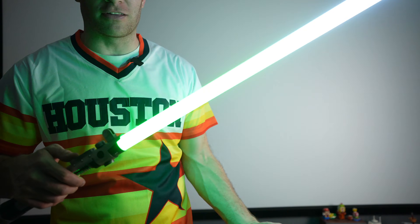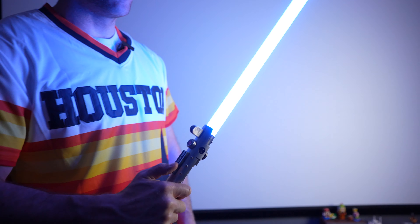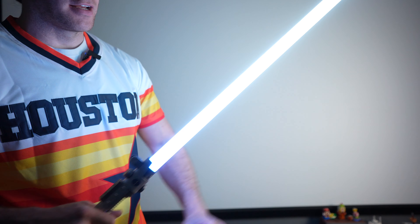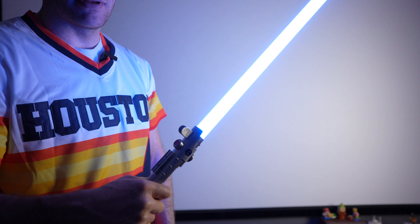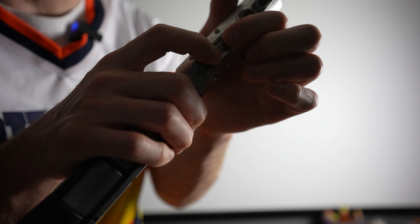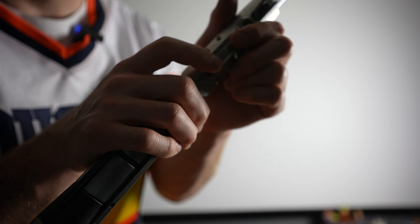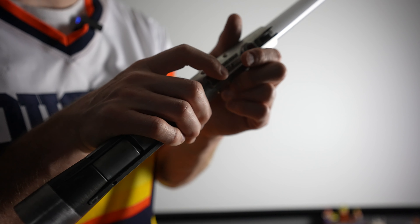A couple more settings: once you ignite the lightsaber, hold the bottom button for one to two seconds and you have the blade lock-up feature — simulating two lightsaber blades clashing together. Push that bottom button once to turn it off. To change the volume — this thing does get loud — hold your power and bottom buttons together for the audio cue. Push the bottom button to turn the volume down, muting it. Push the top button to turn it back up. This thing gets stupid loud.